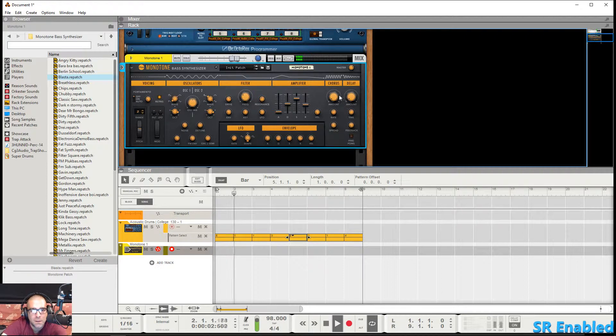Now we'll go over to the chorus here. The chorus adds a lot of depth and richness. You've got your amount right here, your rate, and the spread.